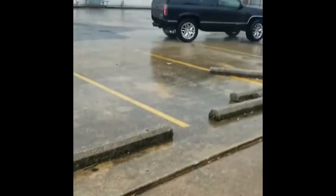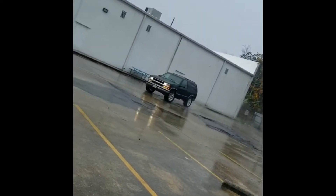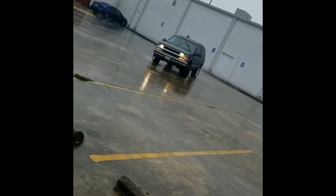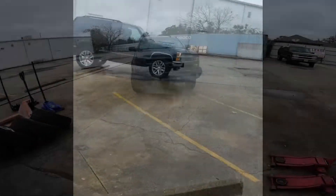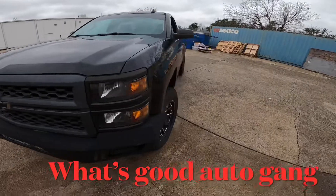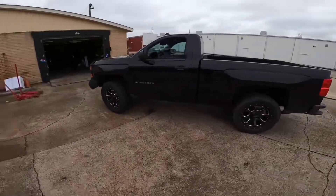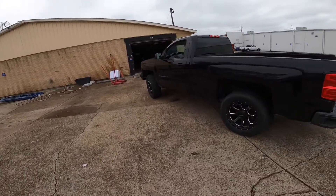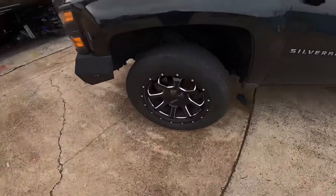Hey, cut that up! What's good, auto gang? 2015 Silverado — probably gonna mount up on some 22s, taking his 20s off.